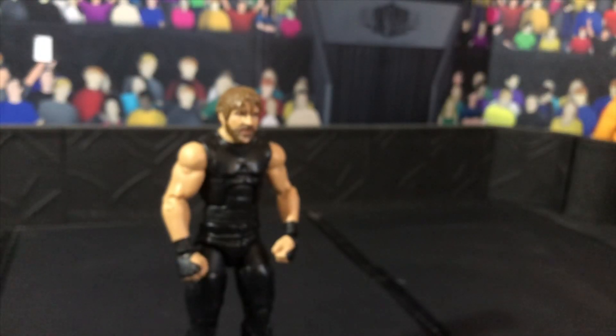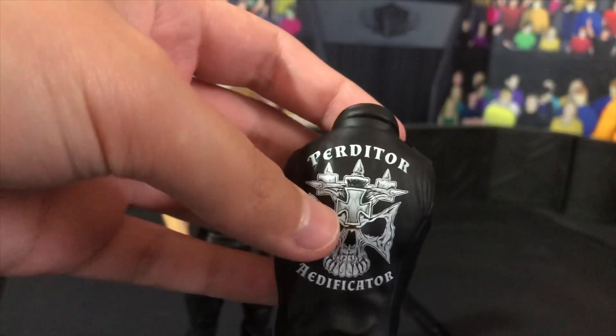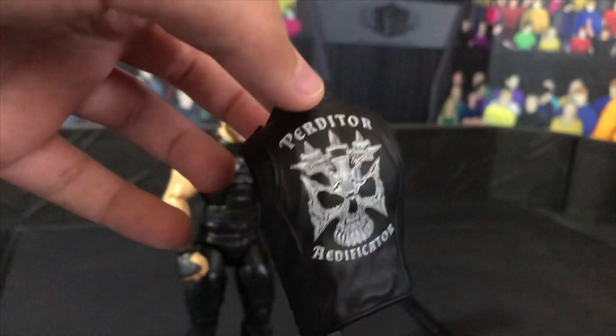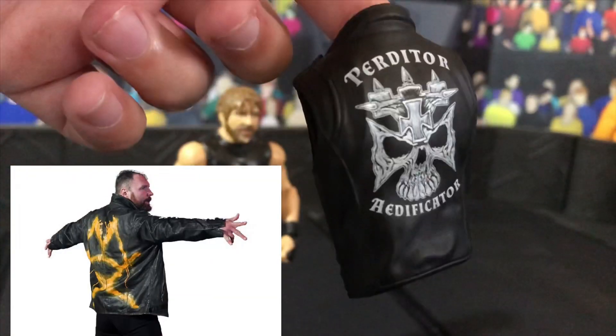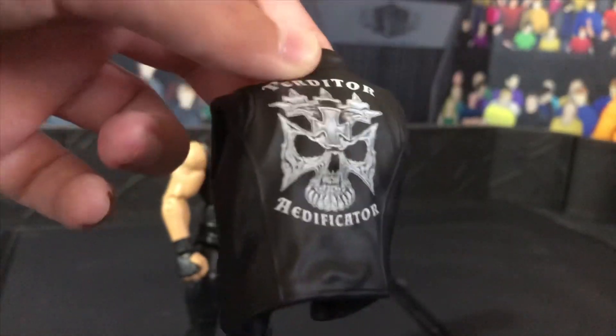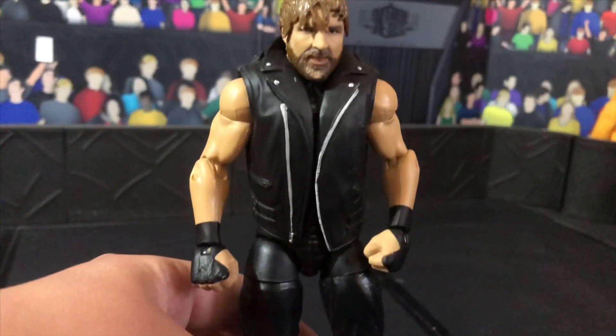So if you are a customizer, you can paint the back and write 'Moxley' on it, like they do in AEW with the jacket. But I am not going to do that because I am not a customizer and I want to keep this jacket. So all you have to do is put the jacket onto your Dean Ambrose figure.